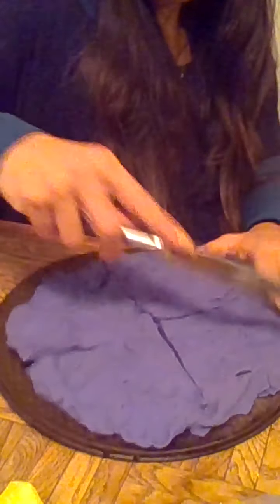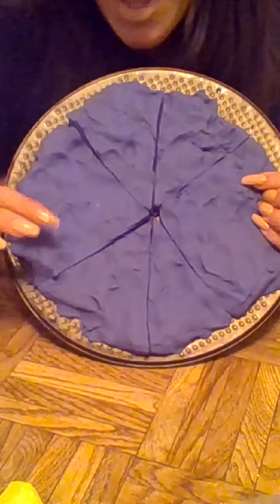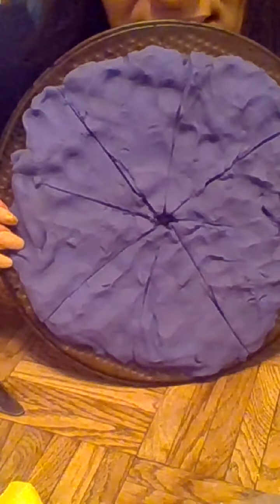Let's see what happens if I cut it again. Now I have one, two, three, four small pieces of pizza, and one, two big pieces of pizza. Let's cut the big pieces too. Friends, now it looks like a purple pizza. Let's see how many pieces I have: one, two, three, four, five, six, seven, eight. Eight slices of pizza!